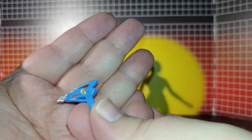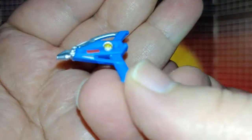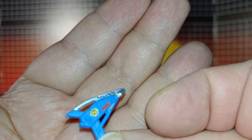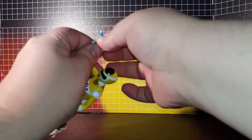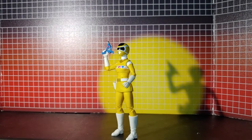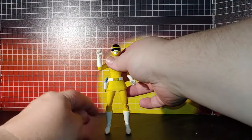Accessory one: the blaster. It looks really good — they put a lot of paint detail into this. She can hold it, and it slides right into her holster perfectly fine.